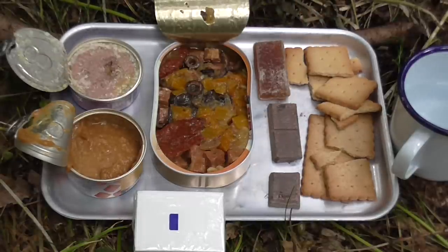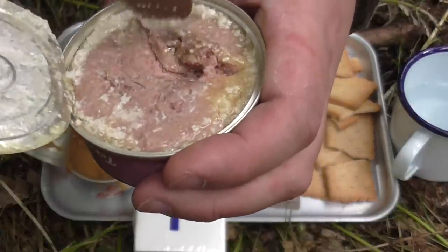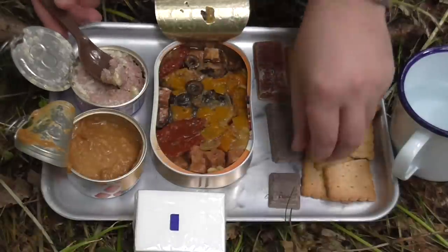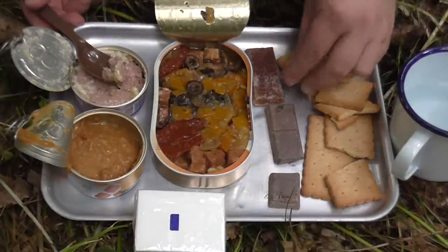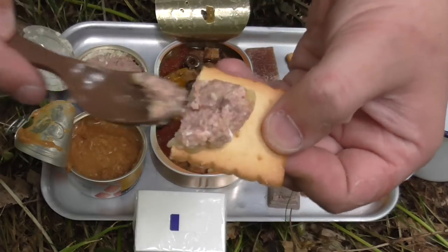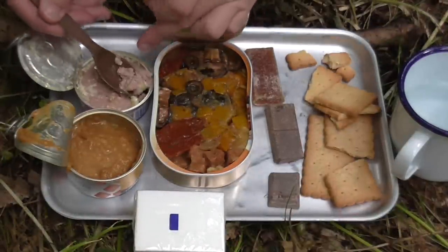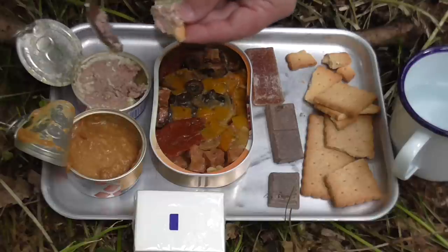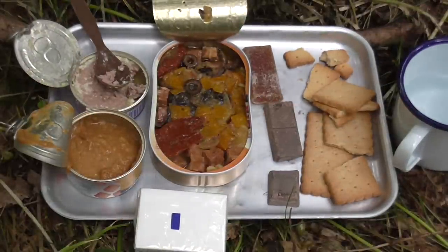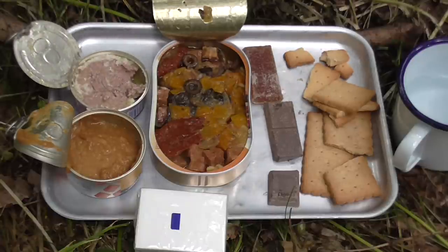I think I'll start off with this terrine. I believe that this is venison terrine. Very oily, very fatty. The lighter ones are the savoury biscuits, so I'm just going to use a bit of this venison pate on here. That's pretty nice, I could quite happily eat that. I don't really eat a lot of venison personally, but this is quite nice. With the crackers, this is pretty salty. I like it.